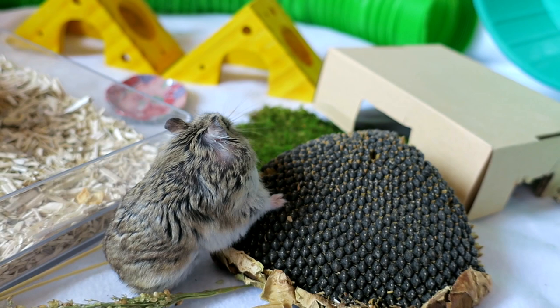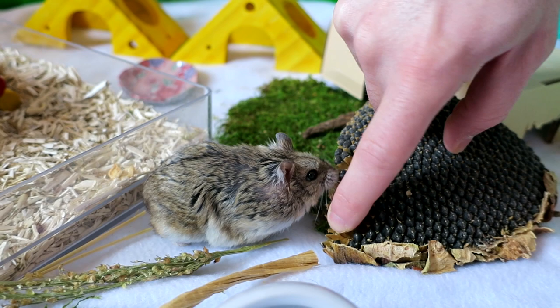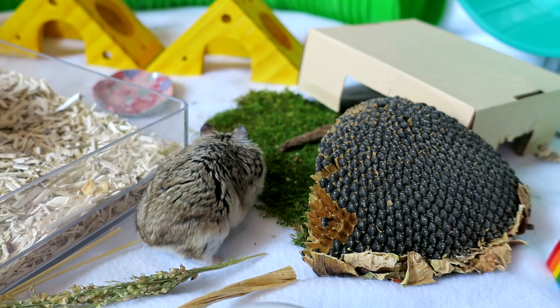She is just such a sweetie — she came to me from a rescue. She was actually my foster hamster who then became my hamster because I just fell in love with her and couldn't imagine her anywhere else. Both her and Laverne are now officially my hamster children.